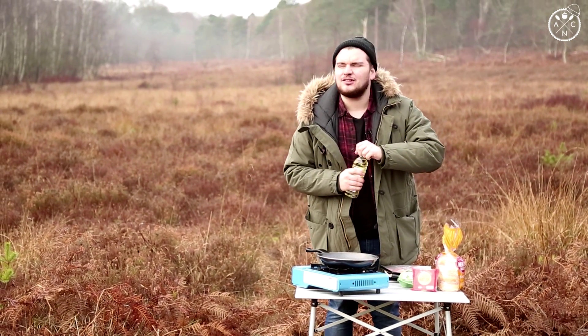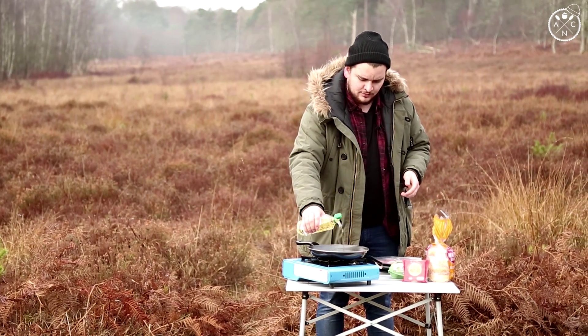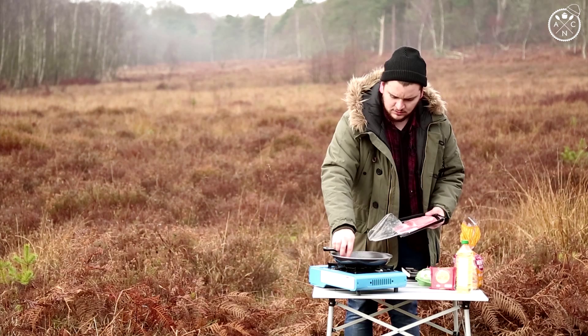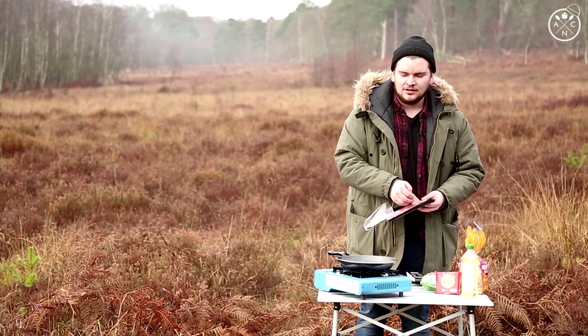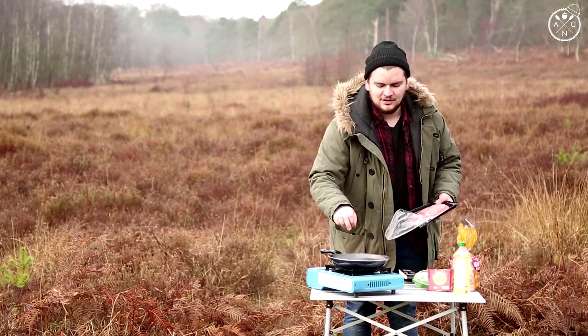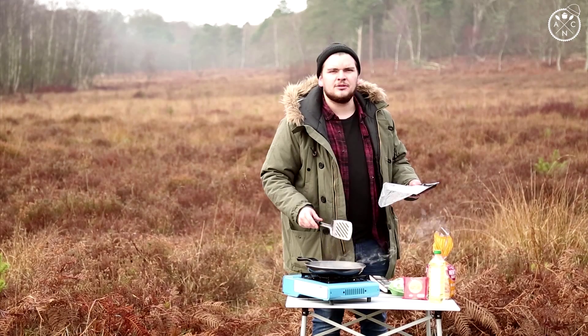You'll put a bit of oil in your pan, not too much so you don't burn the whole place down. Pop your nice bacon in. Now if you've got a nice cheap pan like me, watch out because it's going to stick to it. Never take a good pan into the wild. I'm going to go for three bits.